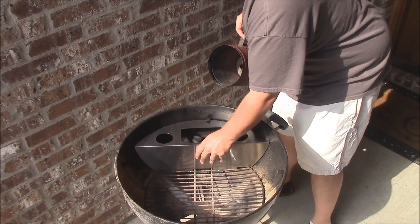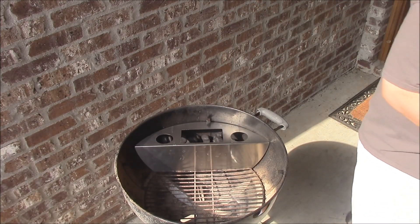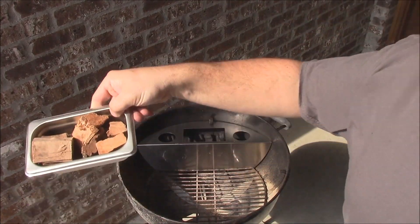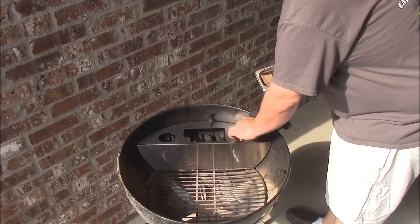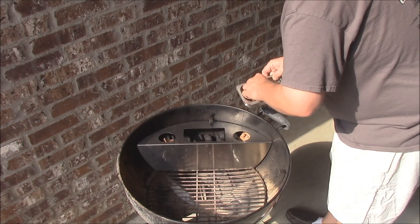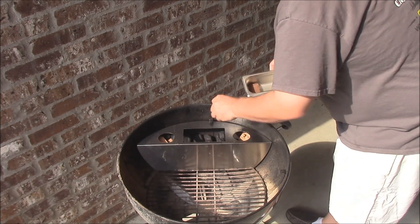You need to get it underneath the clip here in the grill or it's not going to hold good. Just kind of even those out. Now I'm going to get some wood chips — I'm going to put some of these wood chips in a little water pan, their little water pan, right down in here. Just spread them around throughout the deal. And this is where you're going to get your smoke of course.